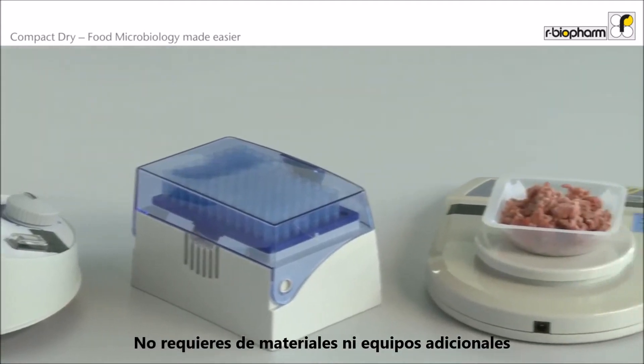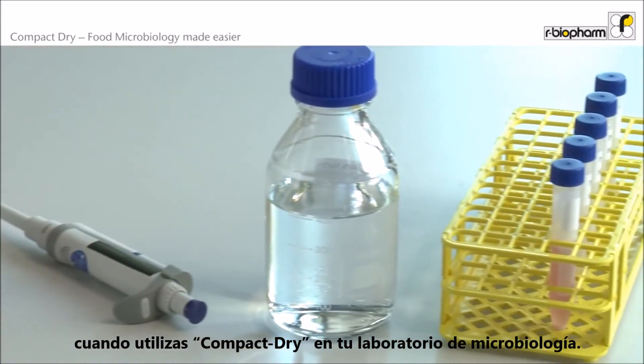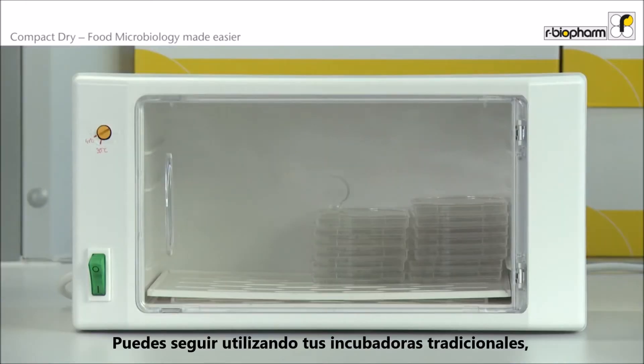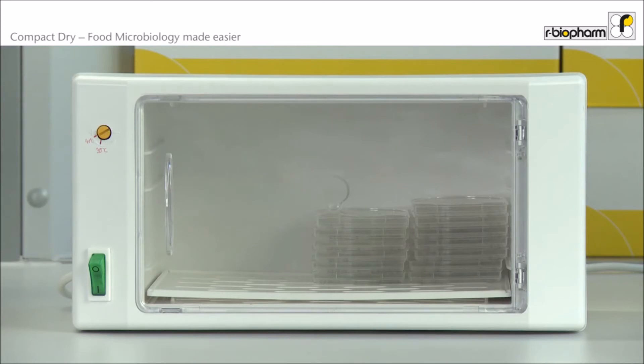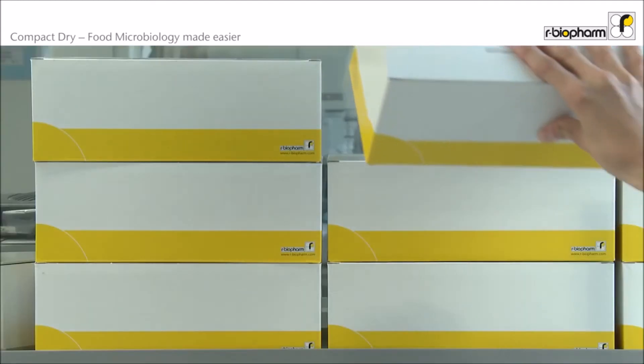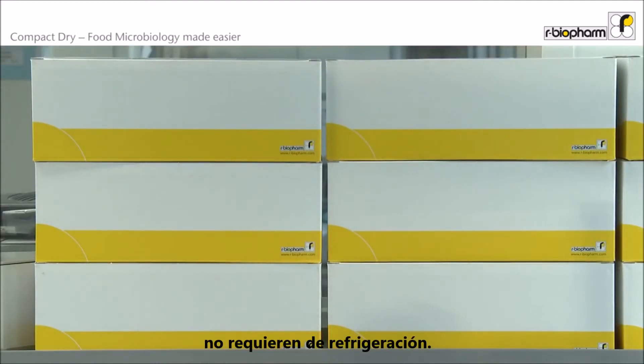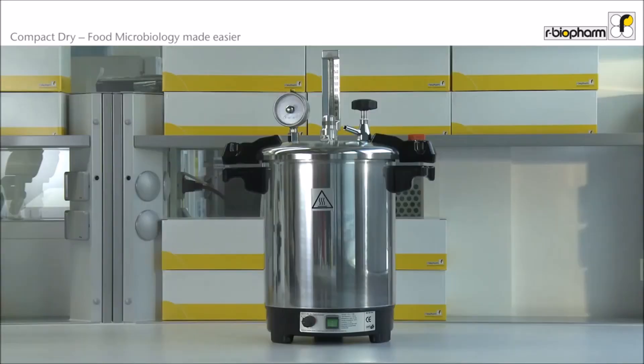There is no need for additional tools or equipment when using Compact Dry in your microbiology lab. You can continue to use your incubators; however, you will see you will save a lot of space compared to regular Petri dishes. Compact Dry can be stored at room temperature — there is no cooling needed during storage. For disposal of used Compact Dry plates, you can use a small autoclave.